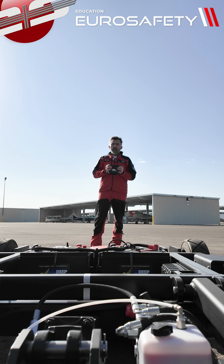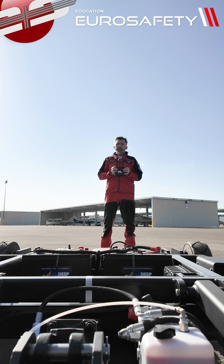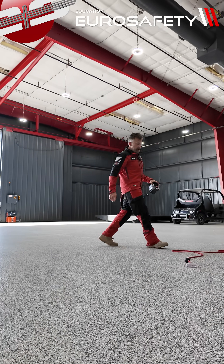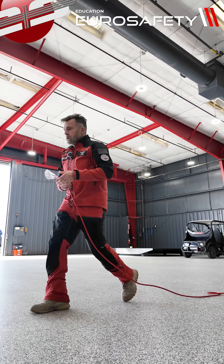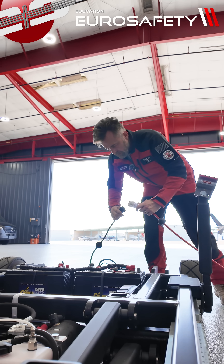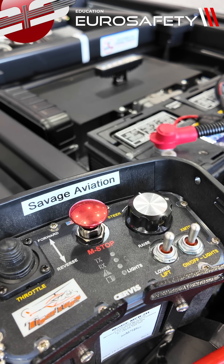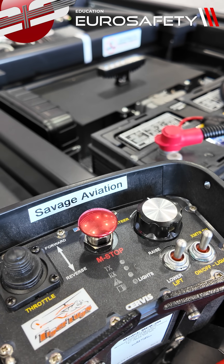Now let's drive this back into the hangar. We need to plug the cart in, then turn the unit off. To finish up, we push the little red button in.